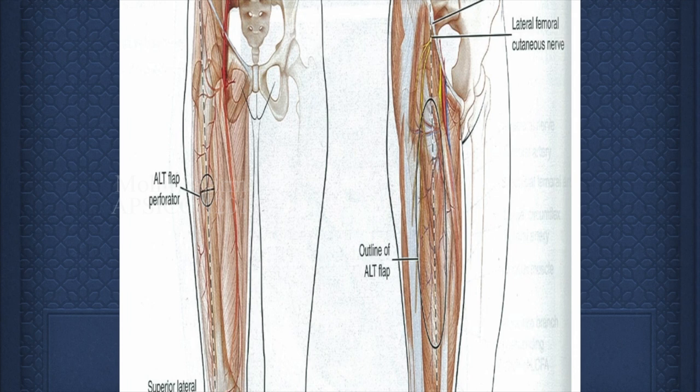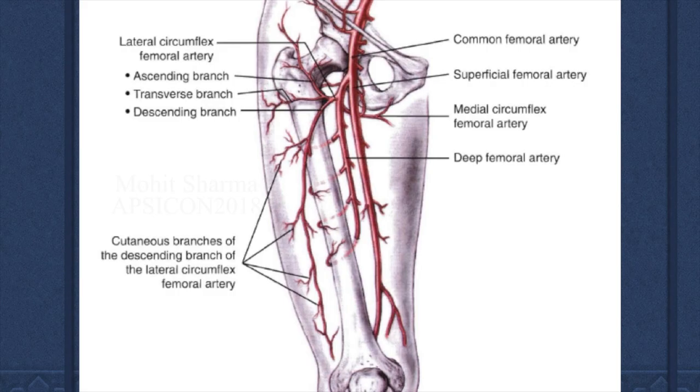A line is drawn from the ASIS to the superior lateral border of the patella and the flap is centered around that. This flap is based on the descending branch of the lateral circumflex femoral artery. This gives perforators between rectus femoris and vastus lateralis and supplies the overlying skin. Sometimes these perforators can also arise from the accessory cutaneous artery which lies either above or below the main descending branch, as you are going to see in this patient.